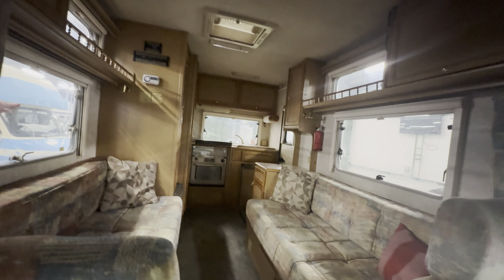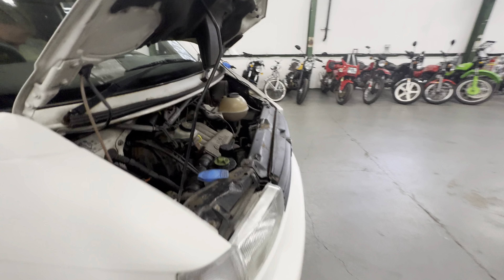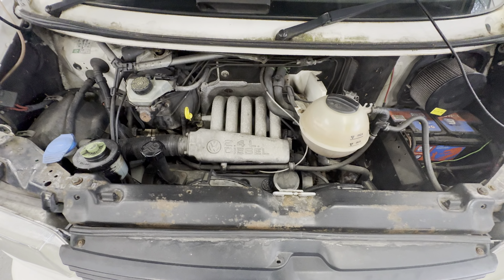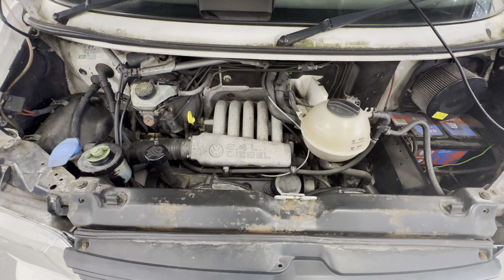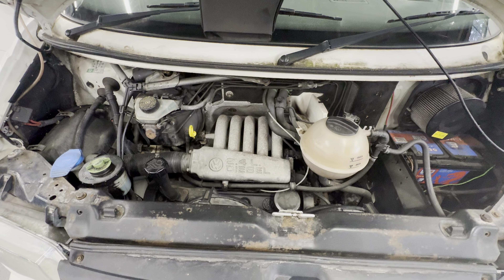Good mileage on this one — 91,000 miles, really good mileage. Head lining is good. Plenty of space in that one. Nice and high. Into the engine bay — 2.4 litre diesel, this one. James is going to fire it up.